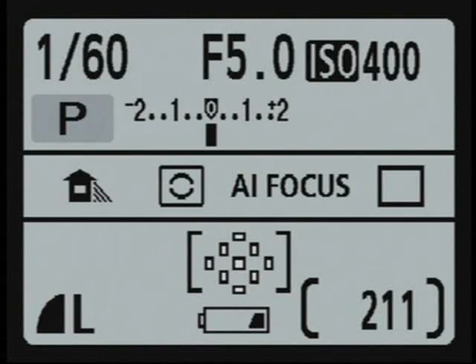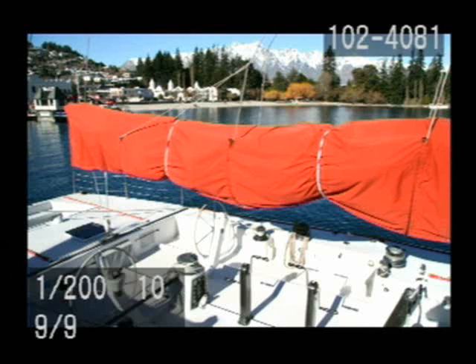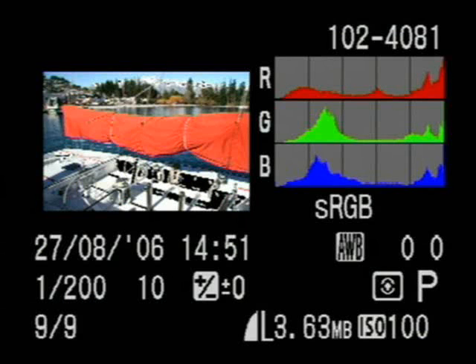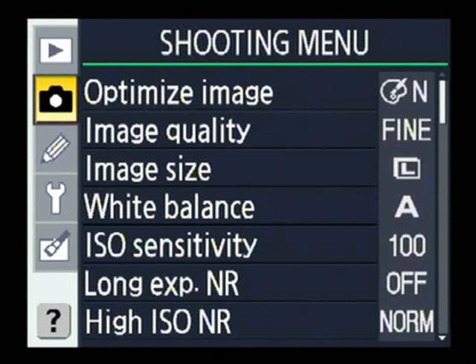It's also worth taking a quick look at playback. Here's a picture taken earlier, and by pressing the display button you can show some basic exposure information, or press it a second time and you get more detailed information, including a red, green, and blue histogram in the top right corner.